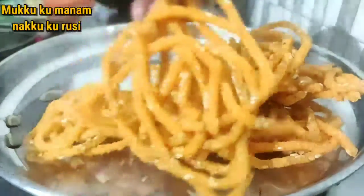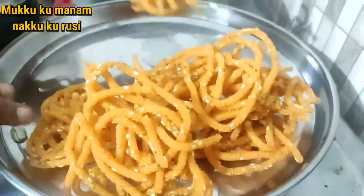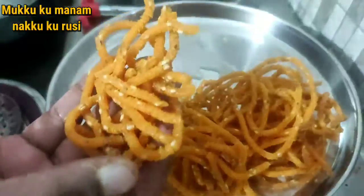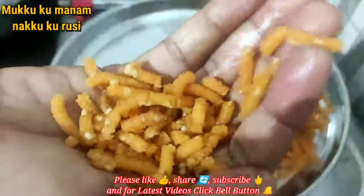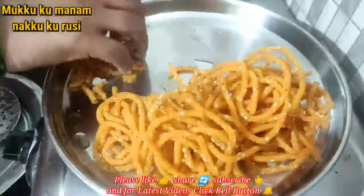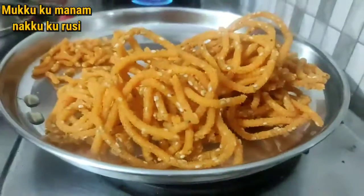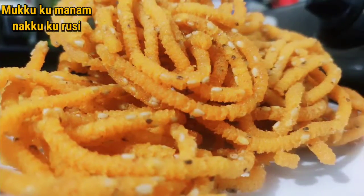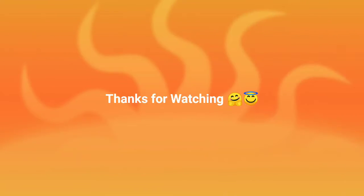If you use the same thing, let's try it and subscribe, like, share, and encourage the channel. See how good it is. Okay viewers, bye.